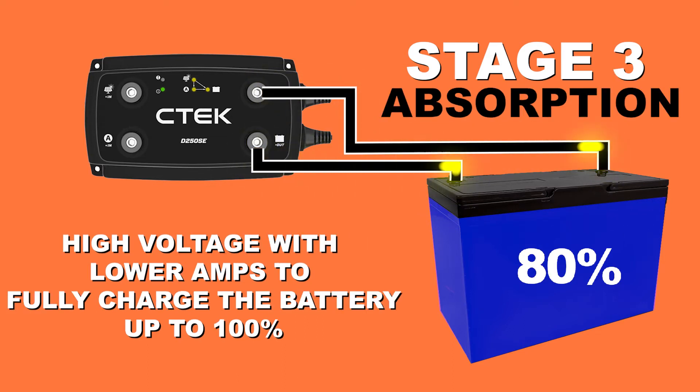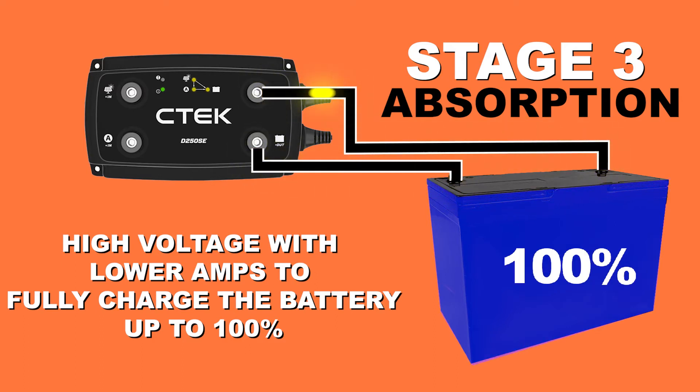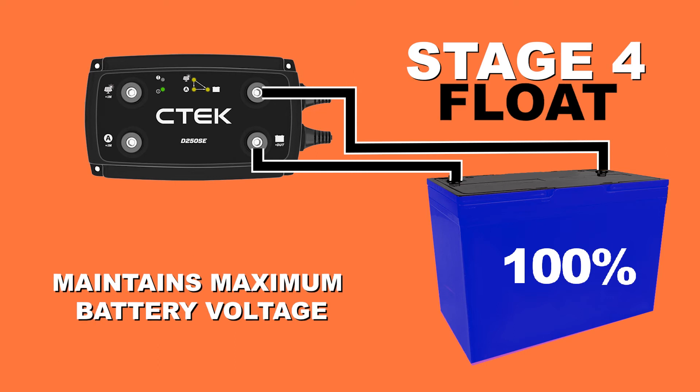Step three is the absorption phase, where the amps are lowered and the remaining 20% of the battery is gently topped up to 100%. Step four is where a charged battery will sit while not in use, with the D250SE monitoring the voltage to maintain maximum charge.